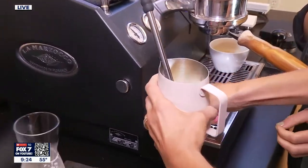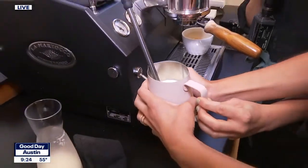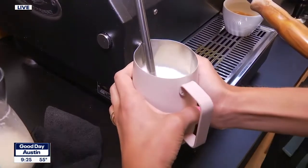Turn it on. Add air — lower it until it warms your hands, and then right there, until it gets hot, too hot to touch. Incredible — a natural. A natural barista.